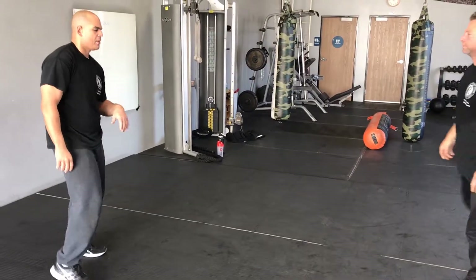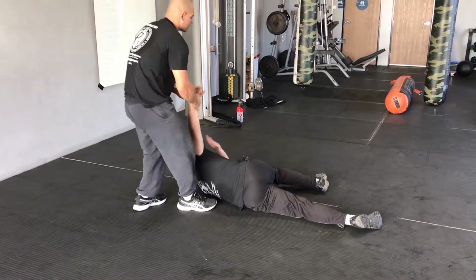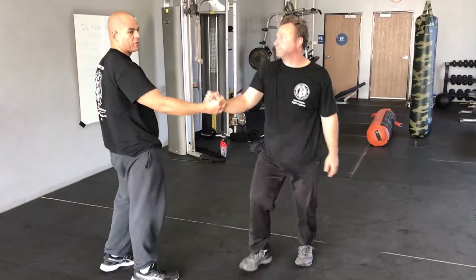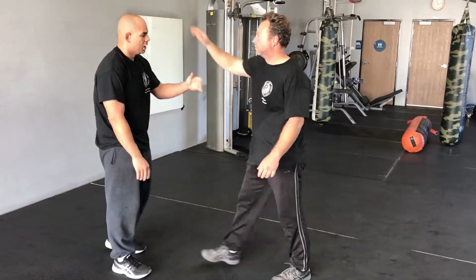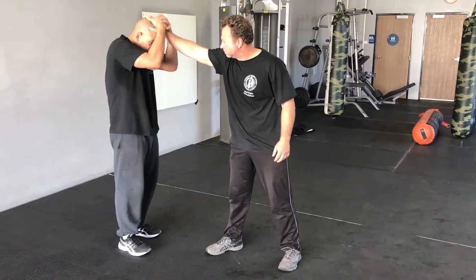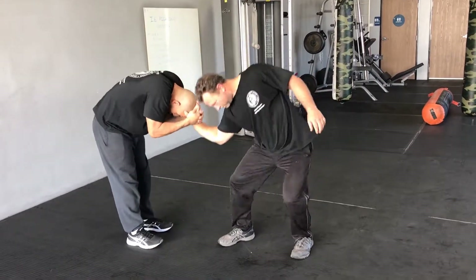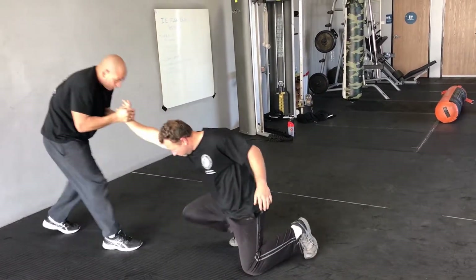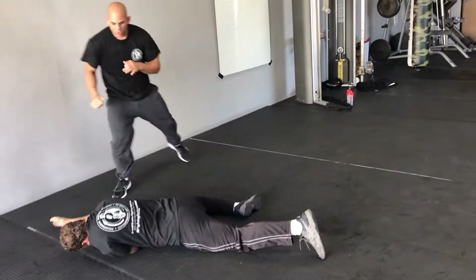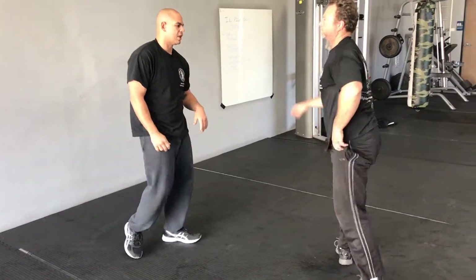One more time — up, quick, nice and tight. Another variation from the front: he grabs me, I immediately want to put this hand over here, same time putting this hand over here. I'm going to bend at the waist, bring my elbows in, bend at the waist and drag them all the way down. Then I step out — boom — kick, kick, up and out. That's the second variation.